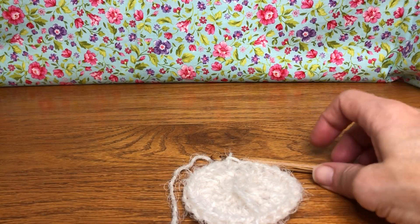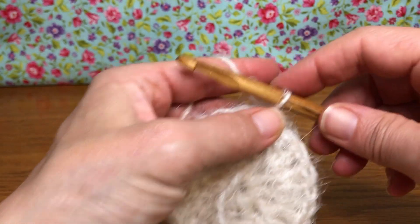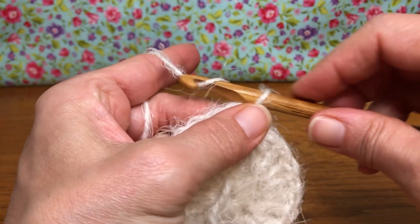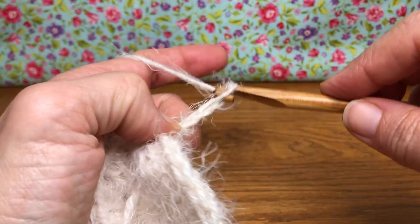Hello crochet friends, welcome back. We're working on our bag — this is round three today, and we're gonna start with chaining three. So yarn over and pull through one, yarn over and pull through two, yarn over and pull through three.